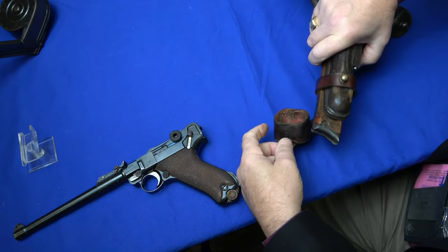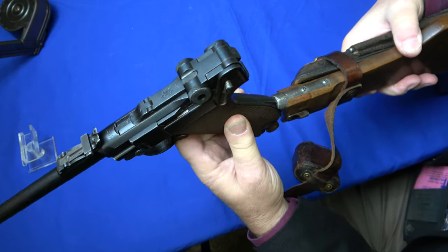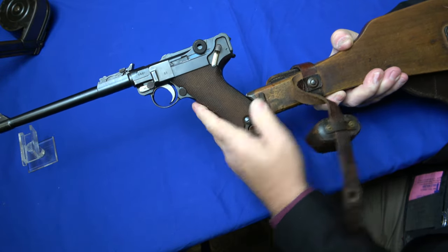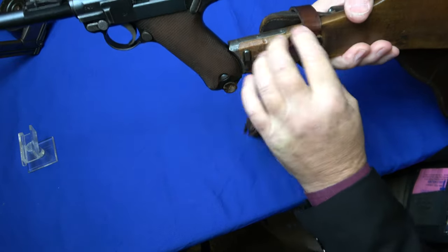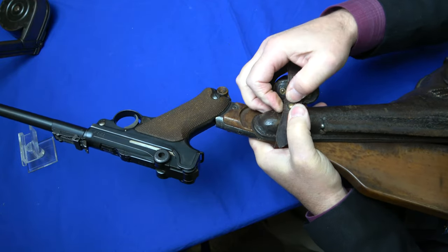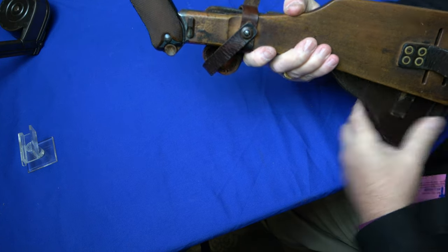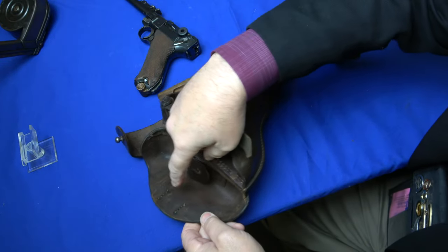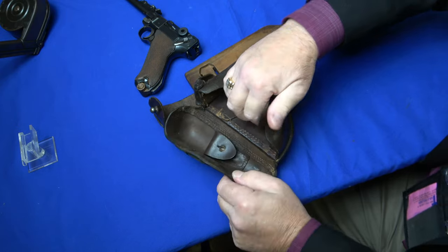We have the artillery stock rig, which will slide up in there. You flip your lever and it locks. Then your boot can come up over the top. This is how you set it up for firing. This specific Luger stock rig — most of them are dated up in here, a little hard to see. But there is a manufacturer's date and who made it.